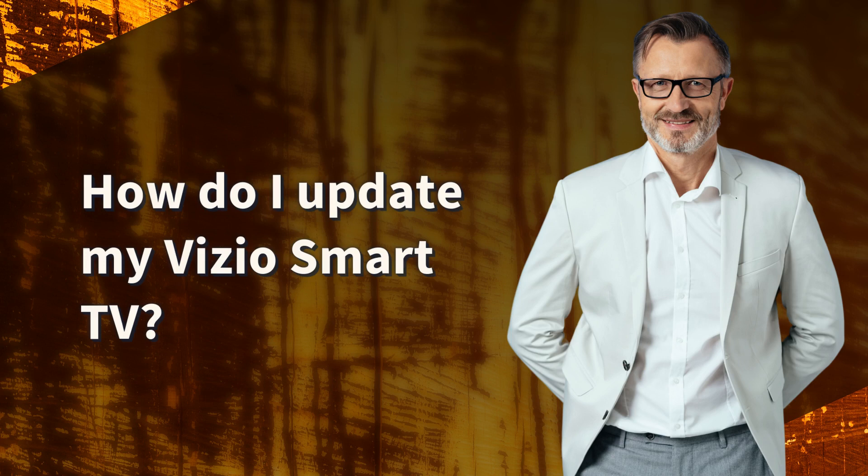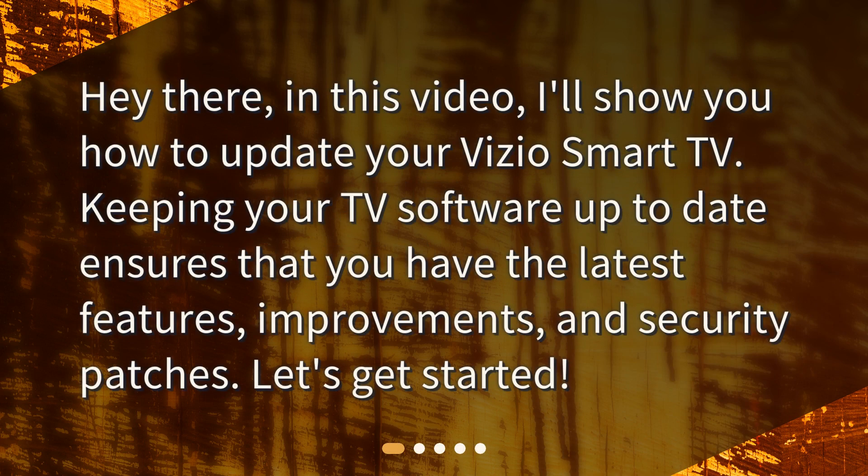How do I update my Vizio Smart TV? Hey there, in this video I'll show you how to update your Vizio Smart TV. Keeping your TV software up-to-date ensures that you have the latest features, improvements, and security patches. Let's get started.